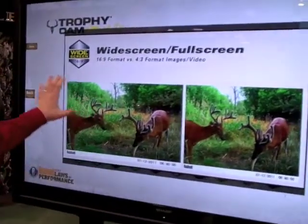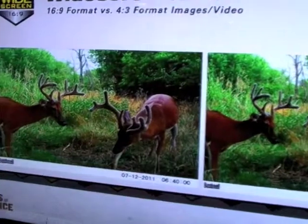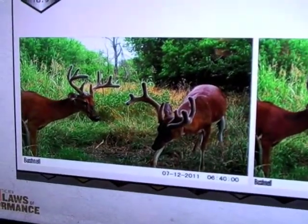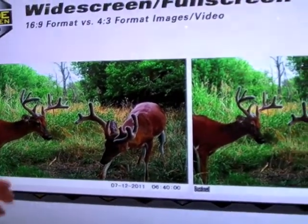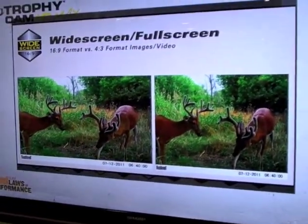We also have widescreen images on the new Trophy Cam in 16:9 format. This is the way most people view images today on their computer, so you have that ability for both HD video and widescreen images.